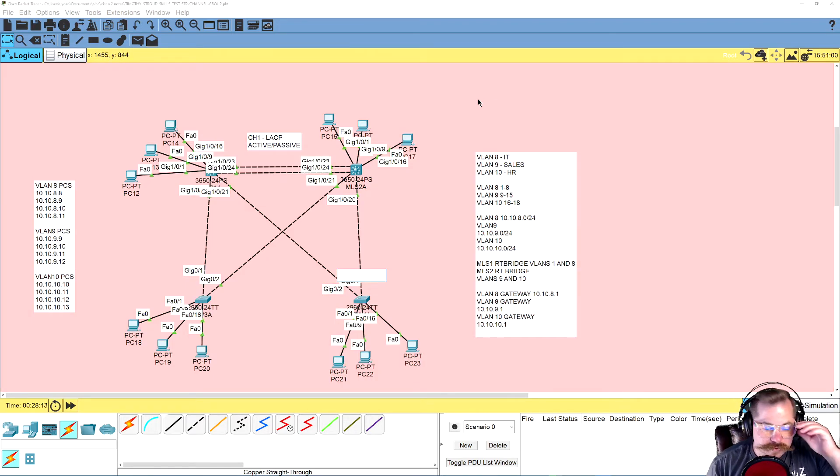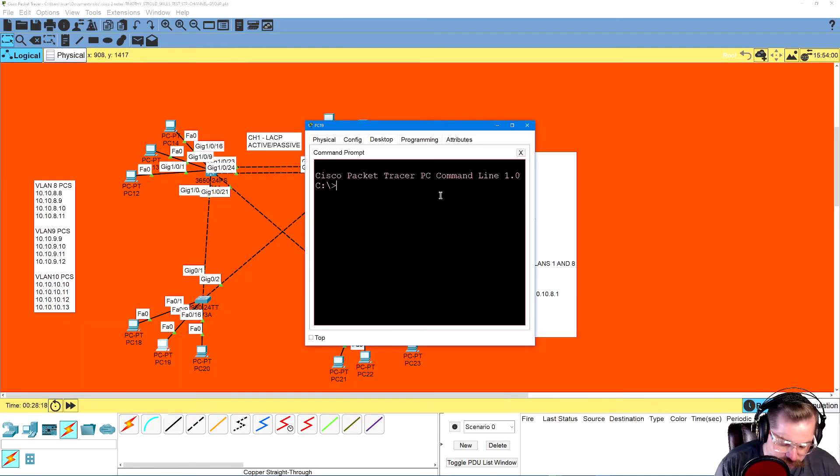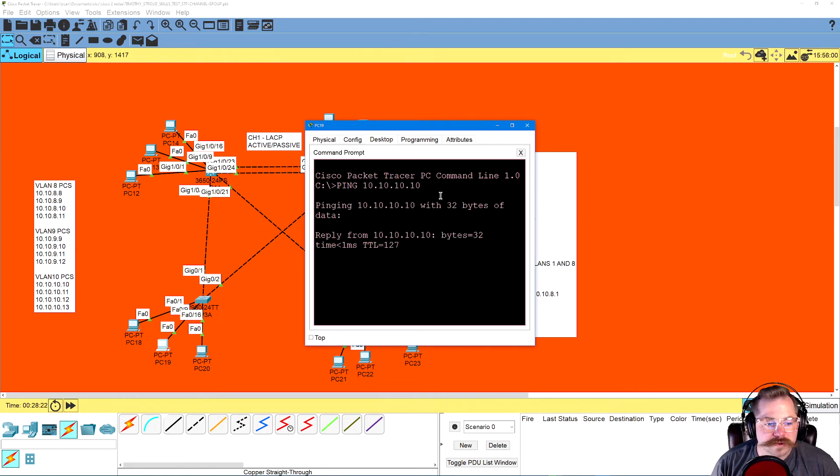That was the test right there — everything can ping everything else. Let's click on a computer in VLAN 9 and ping 10.10.10.10 — can see it no problem.